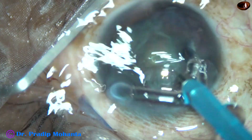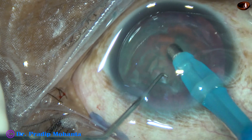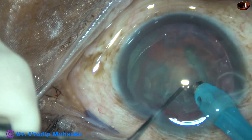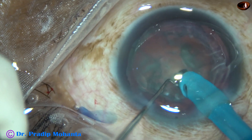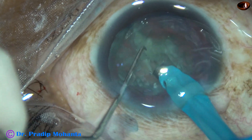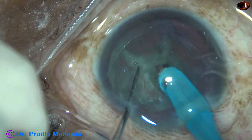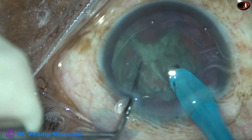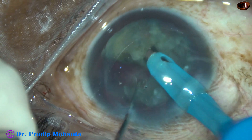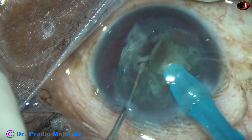Now the phaco needle is introduced and some superficial cortical lens matter is removed. I turn the handpiece to make the bevel off and try to do a direct chop. The tip is buried into the substance of the nucleus and a nice crack is made. I turn to the right side and try to make a chop but it fails. So I turn to the left side, hold at 3 o'clock, make another chop, and get a free nuclear fragment. This fragment is emulsified and removed.